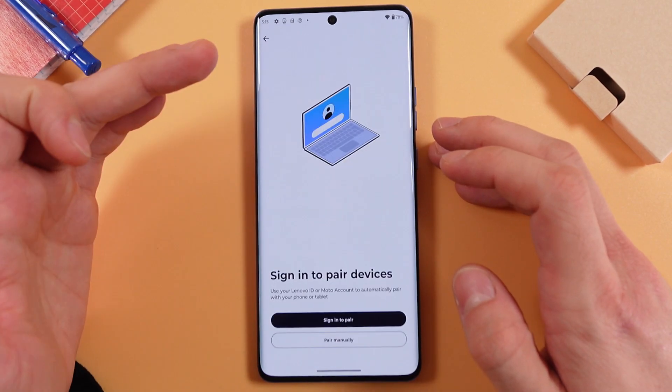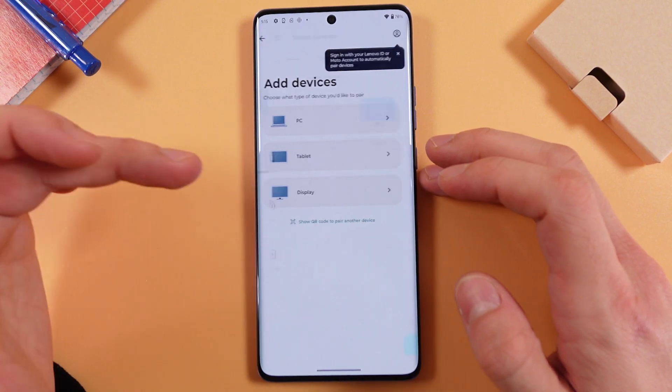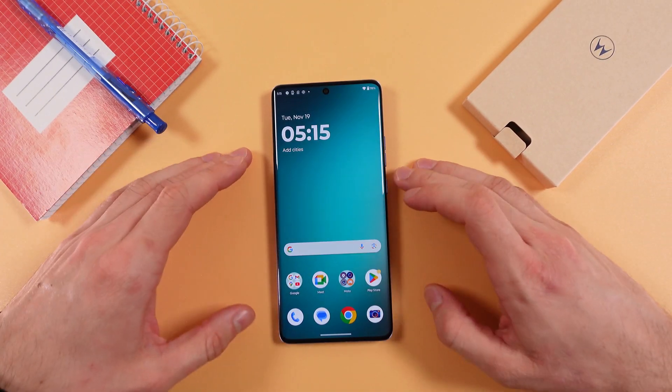You will be automatically connected to it. Press 'Pair Manually', choose 'Display', and simply follow the on-screen instructions on your phone. And basically that's it. I hope this video is helpful.